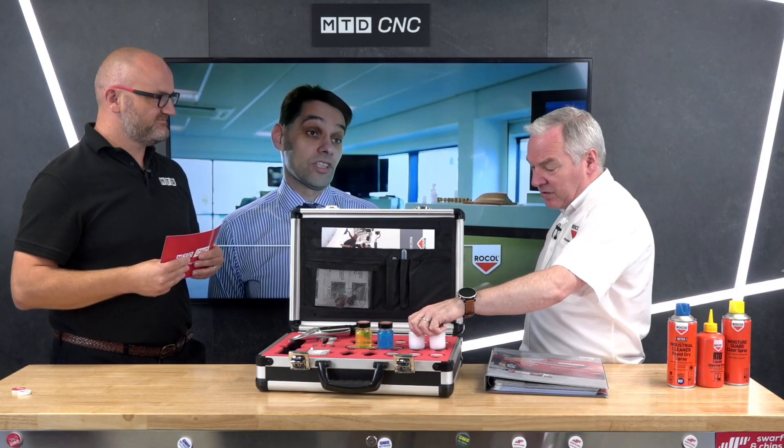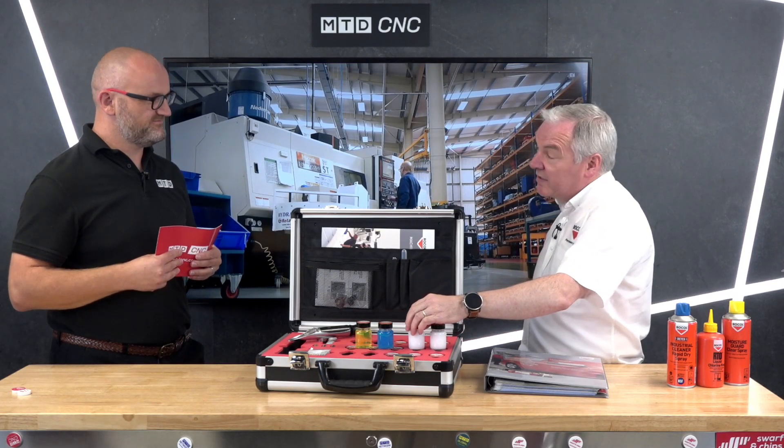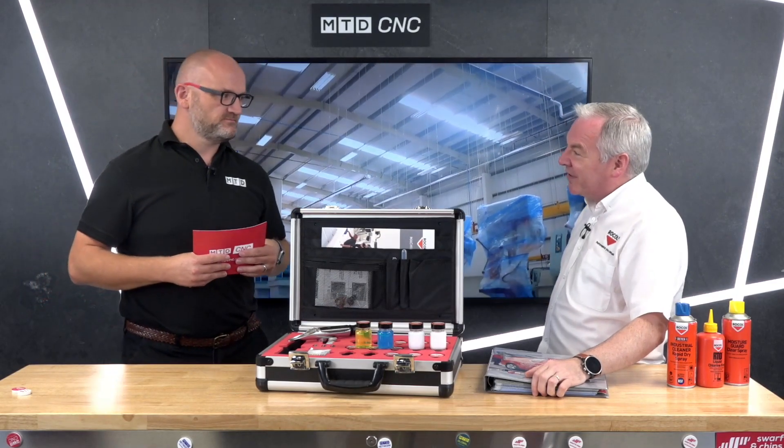Well, the formulation — what's going on behind what you see is what's delivering the performance. They may look similar but the formulation will change; there will be different types of additives in there. The dilutions can be different as well — again they look very similar to the naked eye, but this one will be diluting at 40 to 1, and this one at about 20 to 1. So they may look the same but don't be fooled.